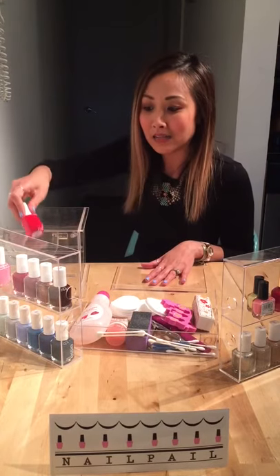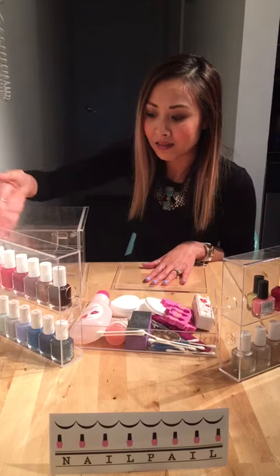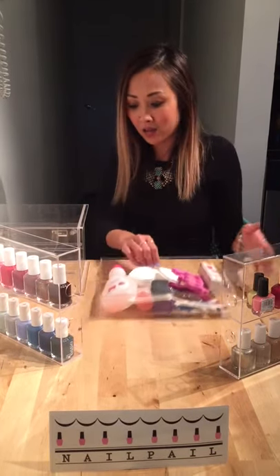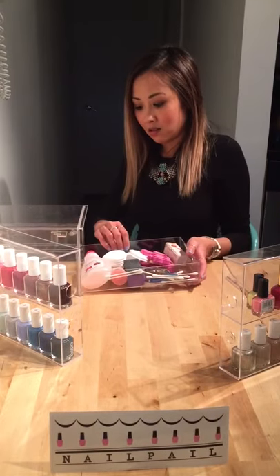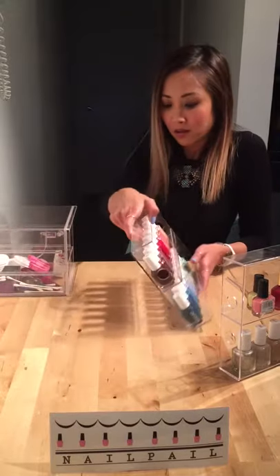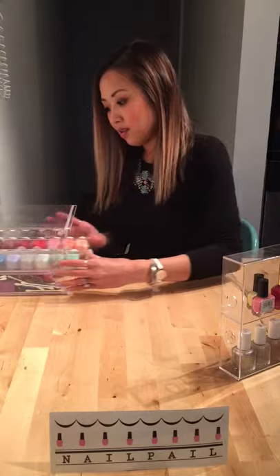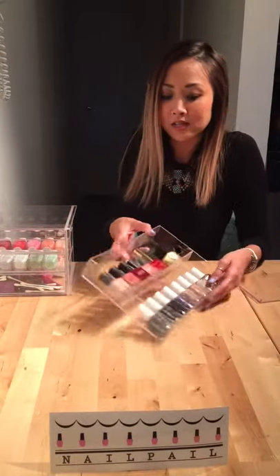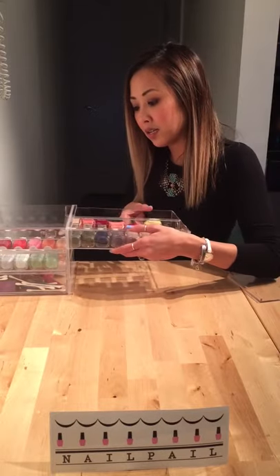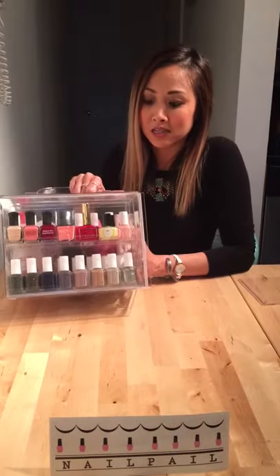Once I'm done, I easily place it back in the tray where it came from and all my colors are still organized. The drawers easily slide back into place — there's the first one, the second one. This is great because it makes the whole process so much quicker and easier. All your colors are organized and you can see them at once.